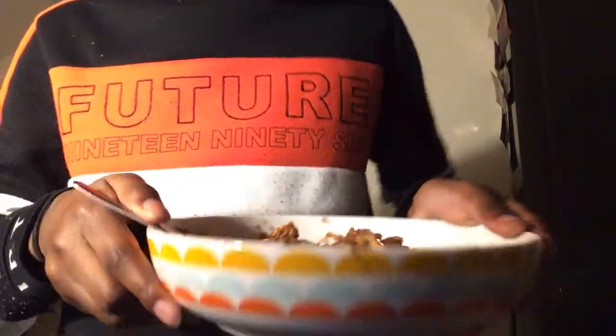It's your boy Chef Bueno in the building, and today I'm going to show you how to make this wonderful little snack you can all make. It's really easy.